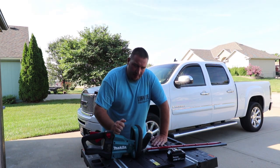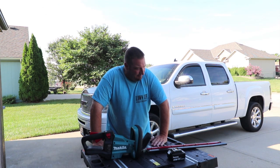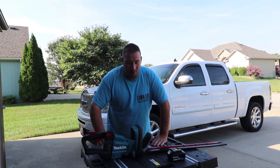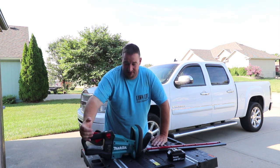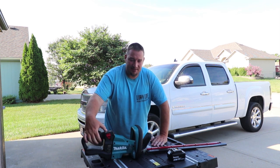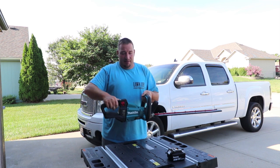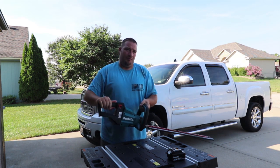Today I'm going to talk about the Makita hedge trimmers that I finally got to demo and try out. We're going to tell you about these things and all the functions they have — the model number, what comes in the kit, price, specs, and everything this thing is capable of. It's totally crazy, so stay tuned.